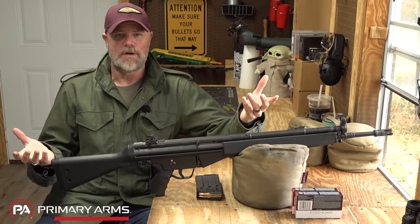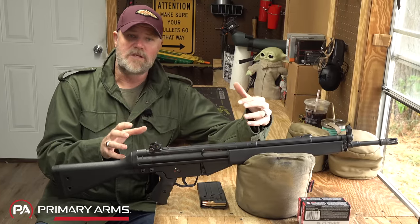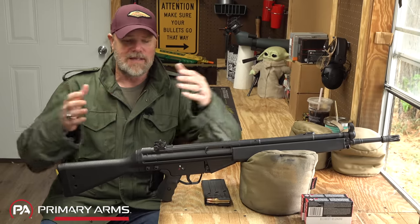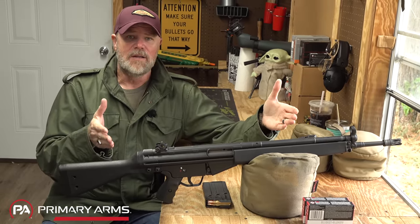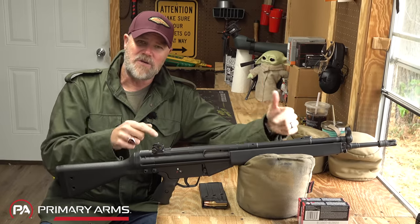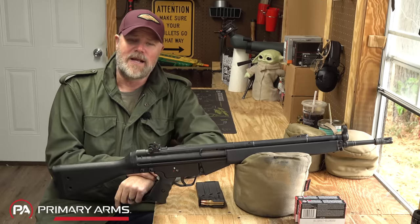Keep in mind the basic operating principle around this gun was developed in World War II Germany. After the war, the technology went to Spain. Spain refined it and came up with the CETME rifle. Germany was looking for a new infantry rifle — they chose the FAL, but Belgium said no, since Germany had just gotten done invading them. So option number two was licensing the CETME from Spain, and that's where we got the G3 and HK91.